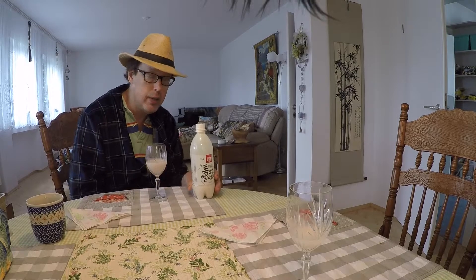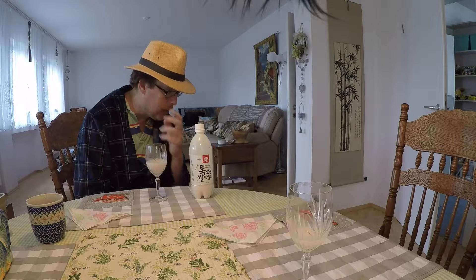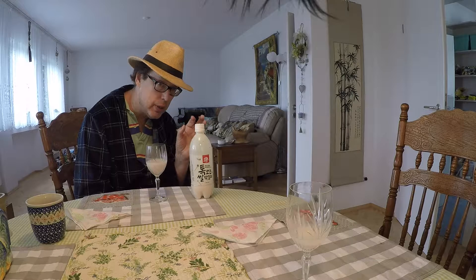Pretty good — switching from my plate to the bowl to finish it up. Still working on the makgeolli. Let me relax a bit, drink a little more makgeolli, and then we'll finish up with a quick down-and-dirty review. It's 6.0% ABV.